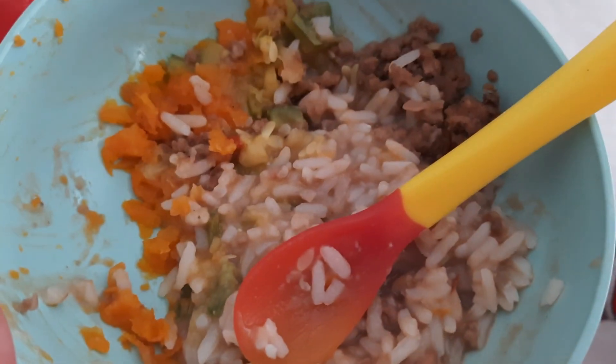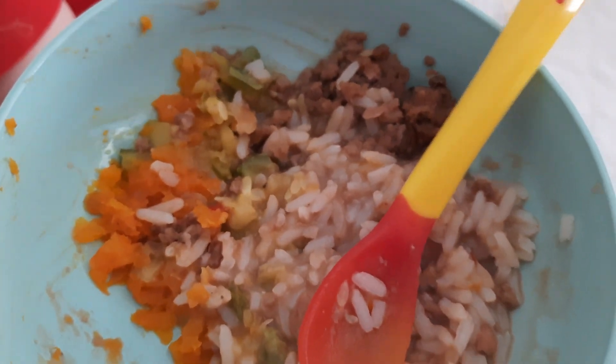Olha o pratinho dele: arroz, feijão, cenoura, abobrinha, carne moída.